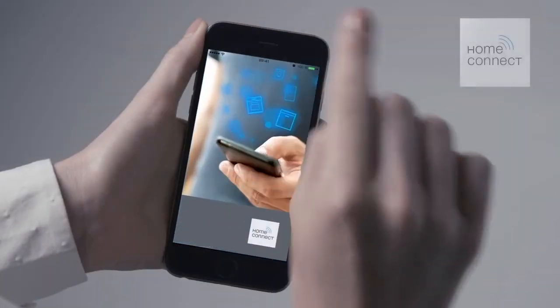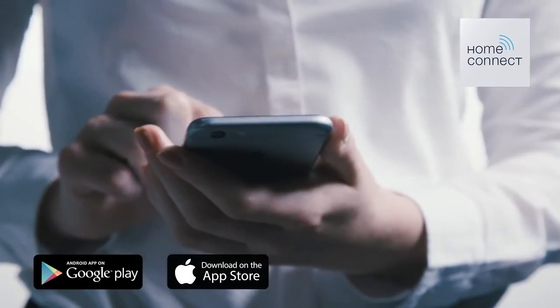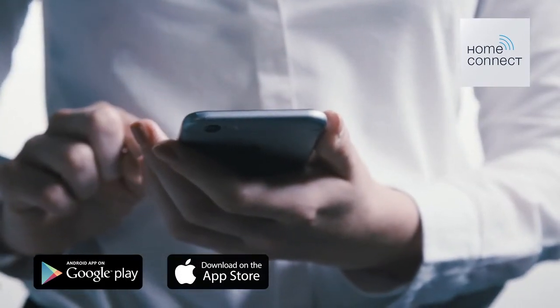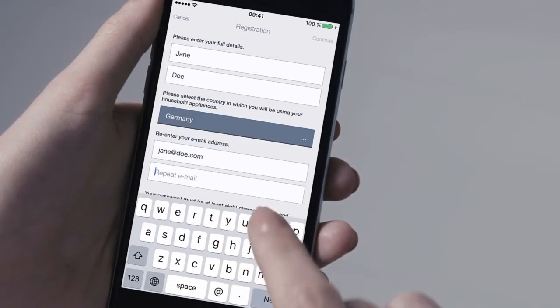Download the HomeConnect app free of charge from the Google Play Store or Apple App Store and install it on your smartphone or tablet. To set up a new account, enter your email address and a password.